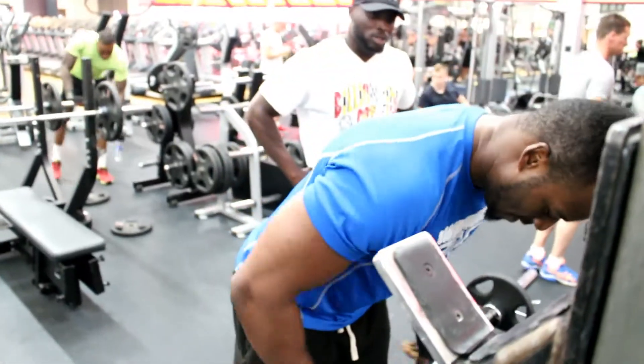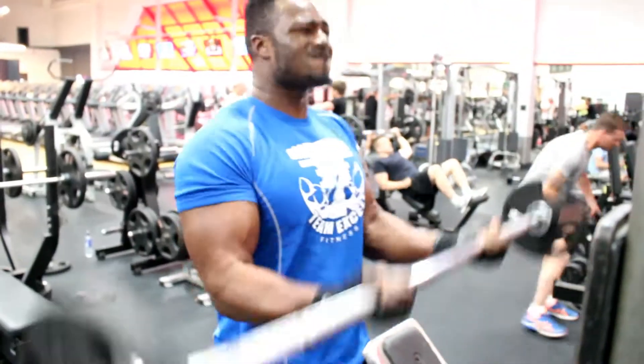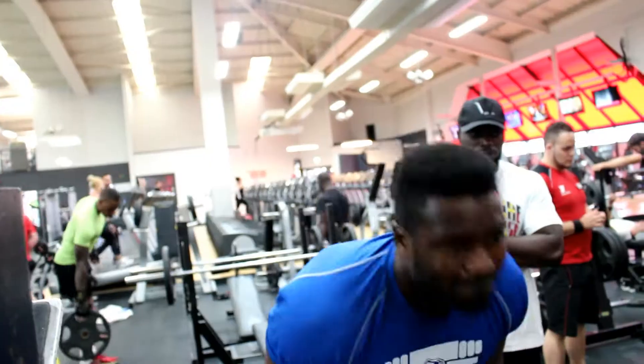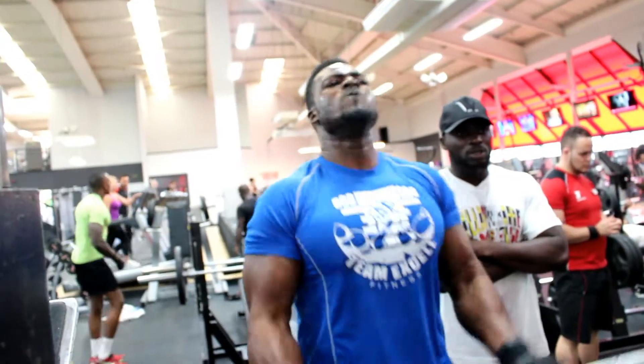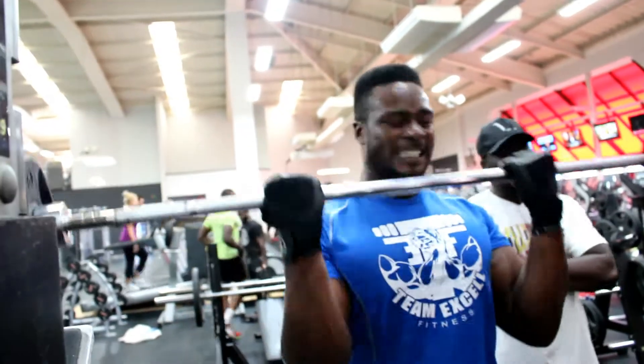Come on, that's half weight! Come on — two more, last one, last one — beast!